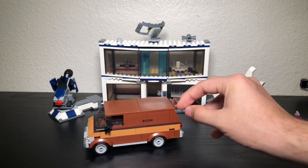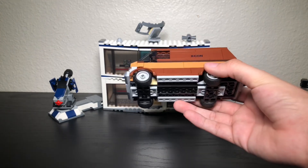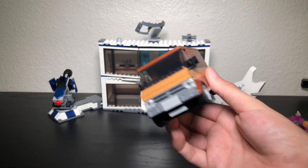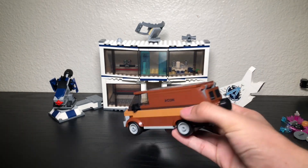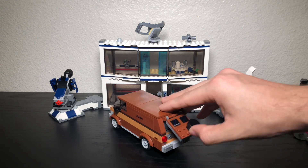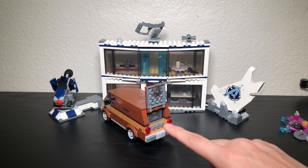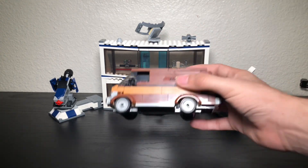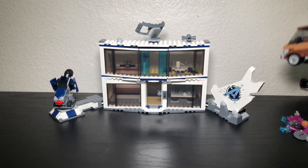My favorite build in this set is the X-Con van, which is the vehicle Ant-Man uses for traveling. I love this car build and it's going to stay built. If you open it up, you can see the time machine interior where Ant-Man and Wasp enter the Quantum Realm — there's a cool sticker piece inside. It was really easy to build too.